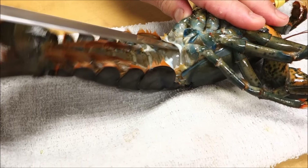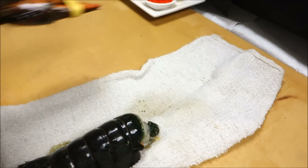Turn it over, and this side. Okay, that's it. Easy to take it off — that's very simple and quick.